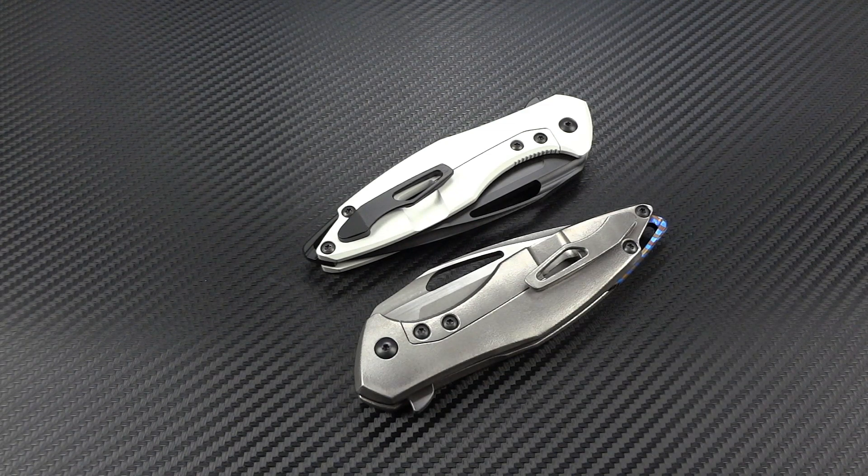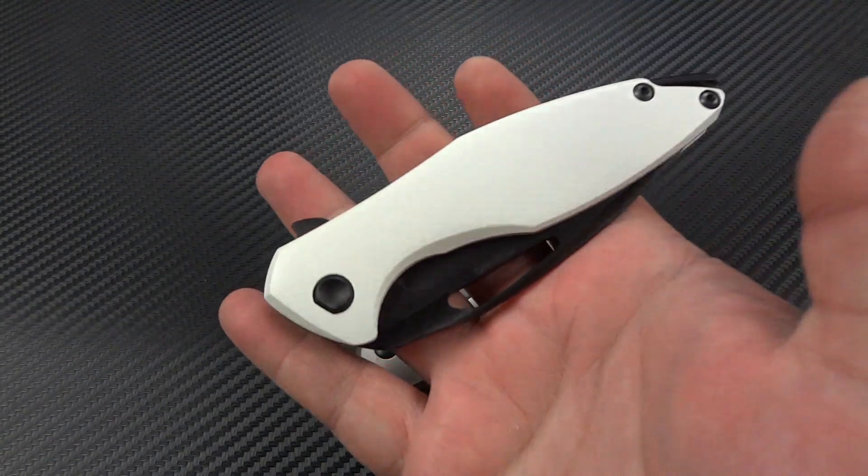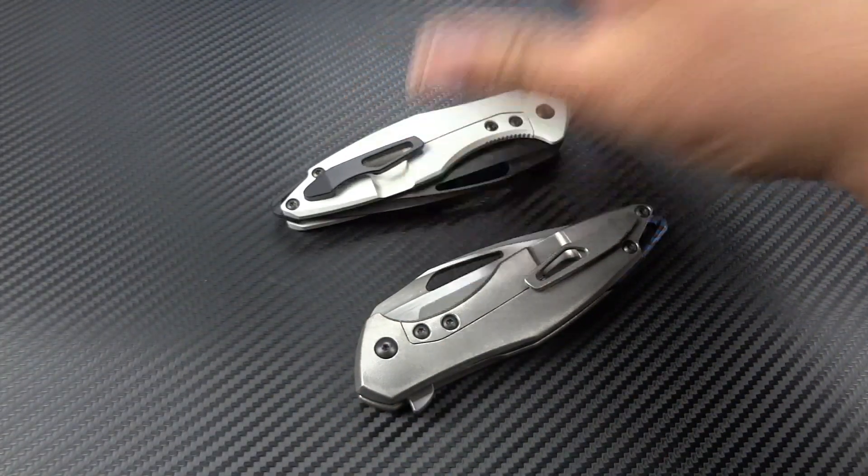Right now we're going to focus on Koenig Knives, Mr. Bill Koenig and his brand new model called the Arius. As you see I've got two here, because one is never enough, and of course you guys know I'm a huge Star Wars fan so I had to get the Stormtrooper version as well.